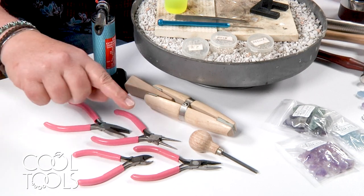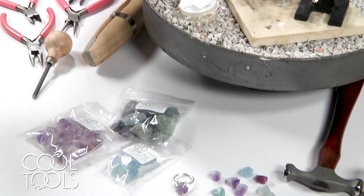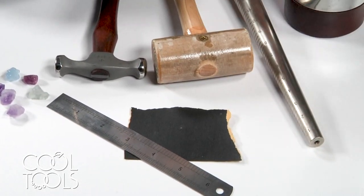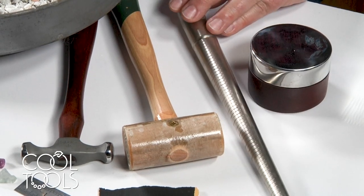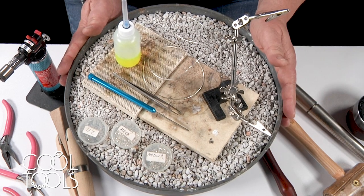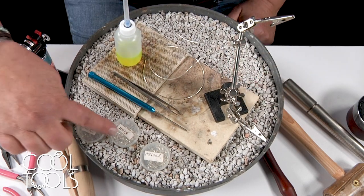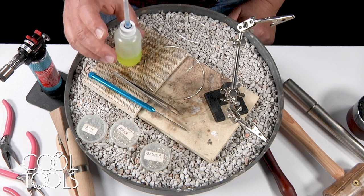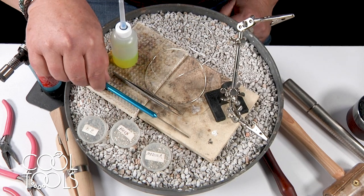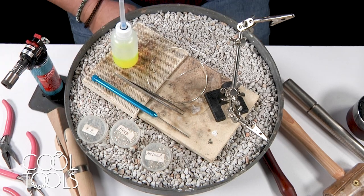For this project, you will need a set of pliers, a ring clamp, a bezel pusher, some rough stones of your choice, a ruler, some sandpaper, a regular hammer, a rawhide hammer, a ring mandrel, bench block, and for the soldering part, you'll need a soldering pan or a kneeling pan with some pumice, a couple of soldering shelves, a third arm, easy, medium, and hard solder, flux. I used 18 gauge sterling silver wire, a titanium soldering pick, a fine tweezers, and of course your soldering torch, and a pickle pot.